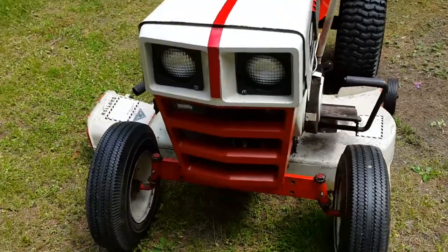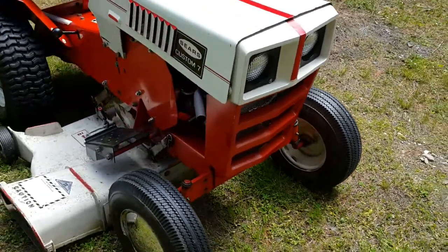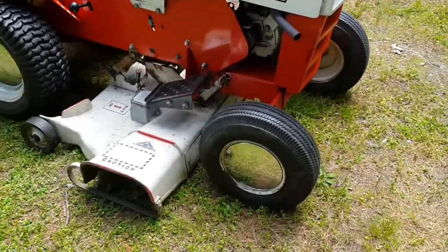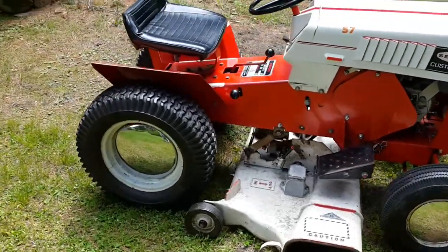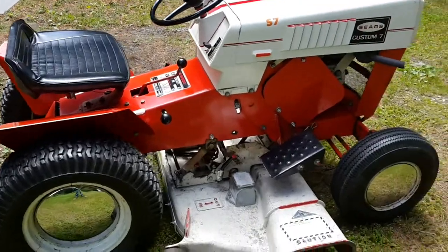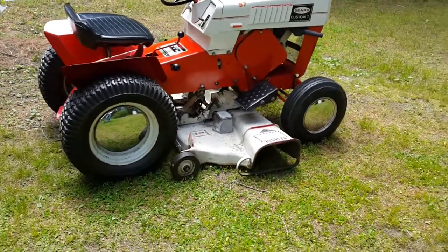You'll notice it's got headlights — that was an option we added with a light kit. We also added the hubcaps. That's the original seat. So this thing has been around a long time, but she's an oldie but a goodie.